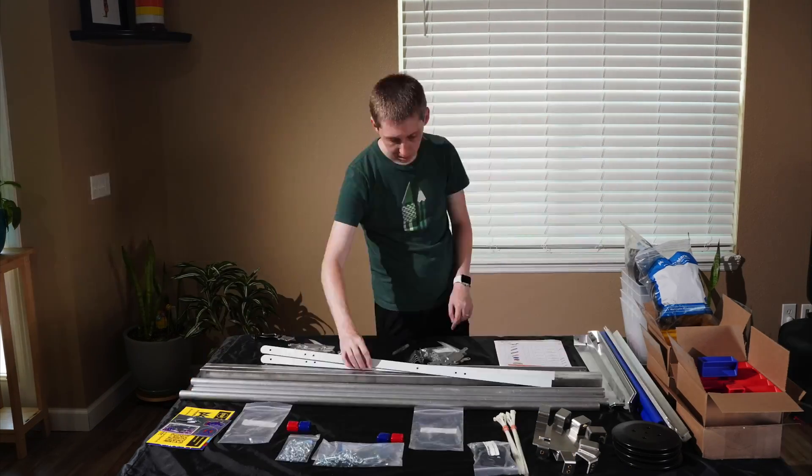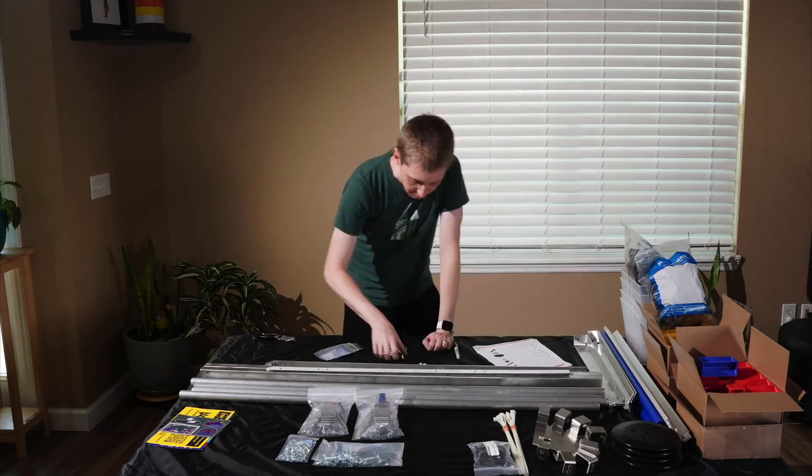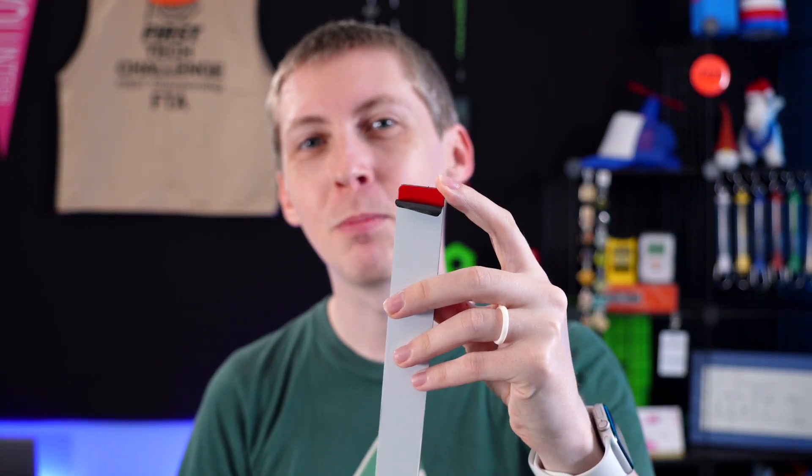There were just a few things that caught me along the way. The first is a piece called the Euroboard Upright. It comes in red or blue depending on if you get a half field or a full field. It wasn't immediately clear what I was looking for because it comes with a white plastic film on it, and you can't quite see the red or the blue until you start to peel it off. Just be aware of that.